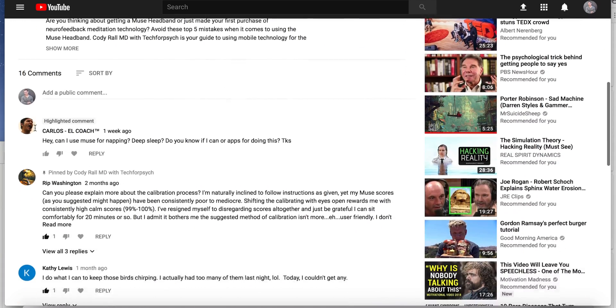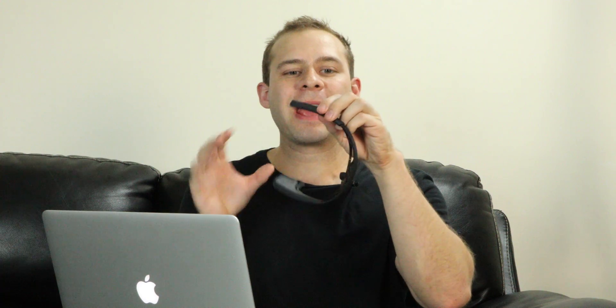Our second question is from Carlos L., who asks: can I use Muse for napping or deep sleep — do you know if I can use apps for this? When you look at the Muse headband, it doesn't attach to your head; it kind of sits on top of your ears. It's meant for sitting meditation, so I wouldn't try to sleep with it on because if you roll around it's going to come off and mess up the electrical connection. That said, through meditative practice you can learn to calm down the body and nerves so you can go into sleep more effectively. So if you engage in the Muse meditation program and use that meditation to wind down at the end of the night, I think that can be a very effective mechanism. There are training programs for Muse that teach you how to get into that mind frame.